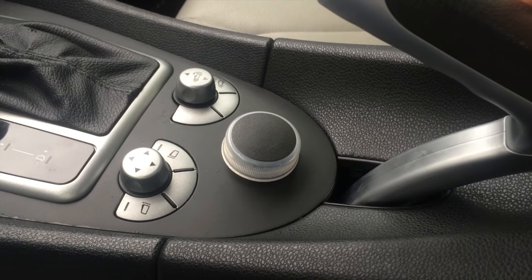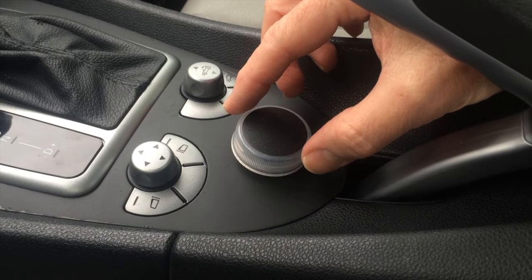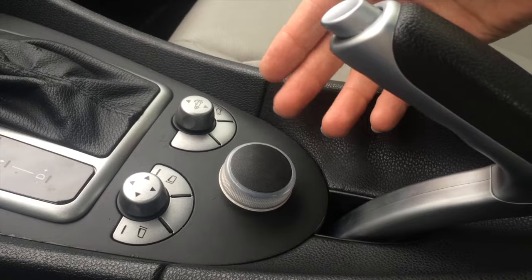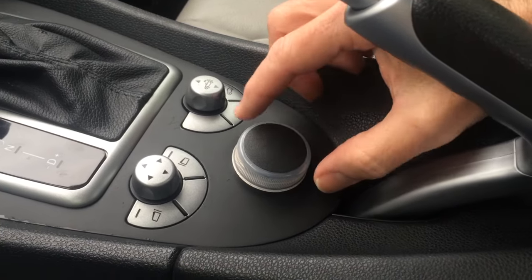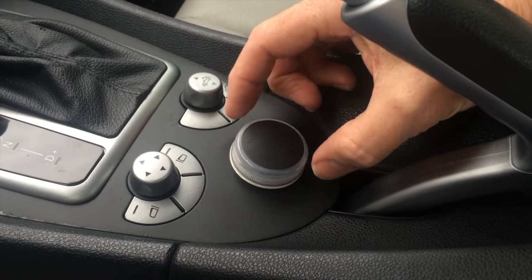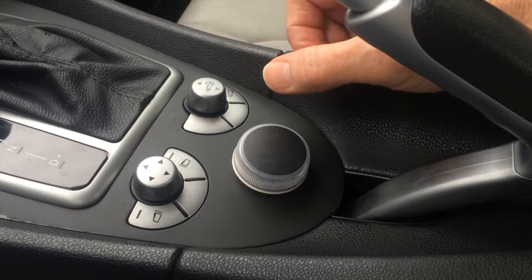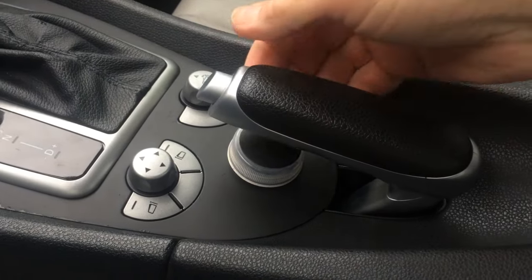Just a quick update on where we are with this — this is a placeholder knob, and this is a functional fitment test of the stuff underneath. We have up and down, left and right, rotates, click, and with the emergency breakdown there's still clearance.